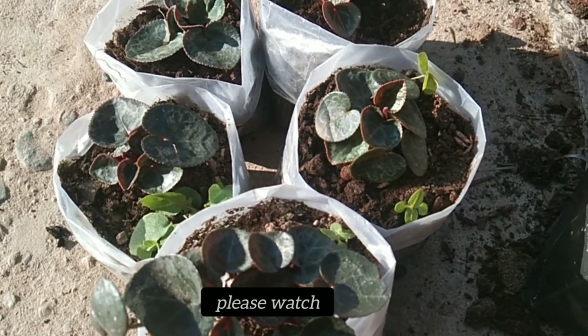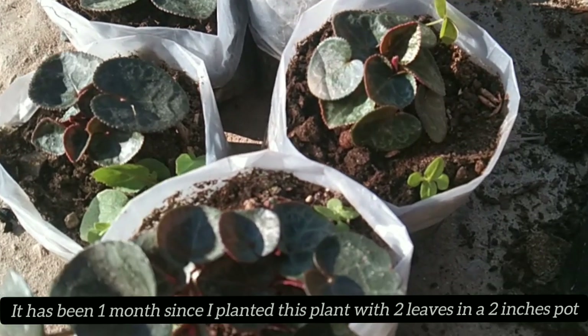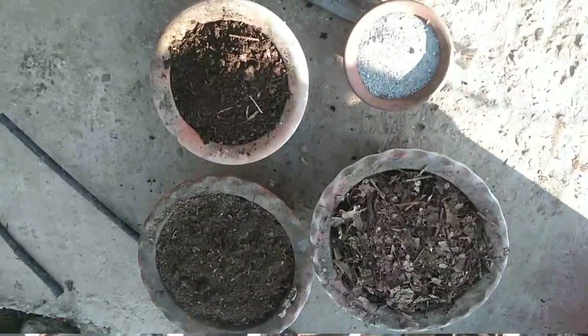This is a seedling. The seedling takes about one month to establish.